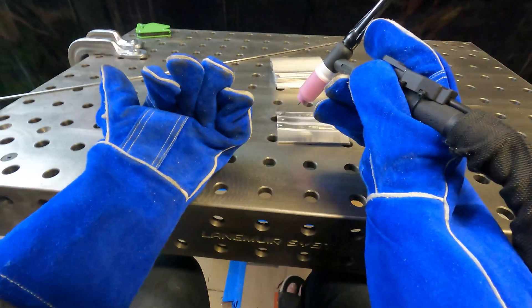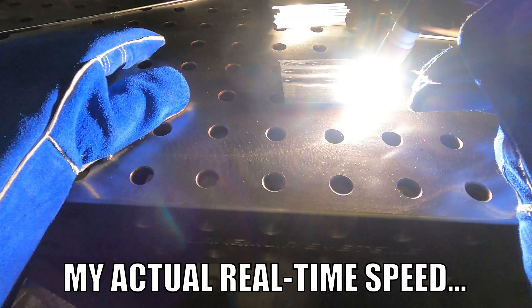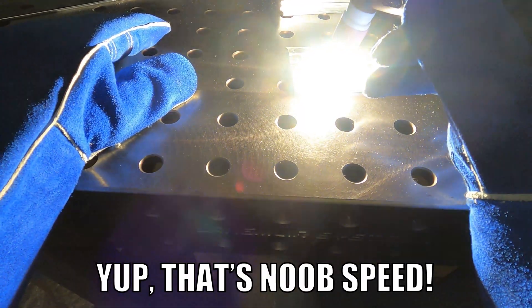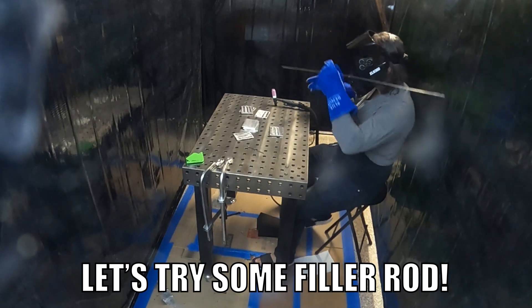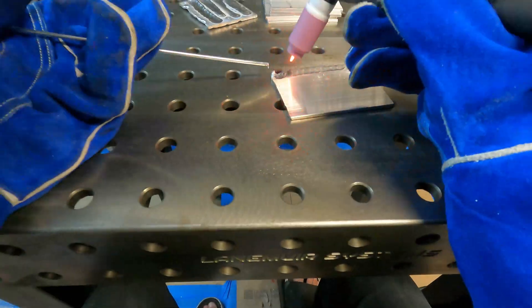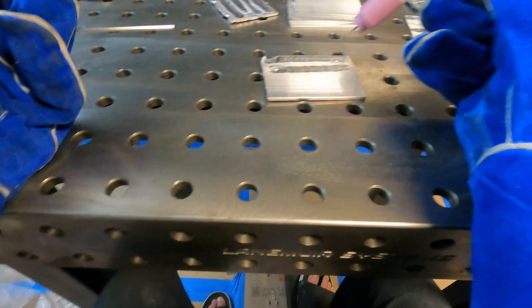This is probably my cleanest line yet — kind of ease your way out of it and you don't leave as much of a crater. Molten metal trying to get through the hole in my table; I should probably be wearing boots. It was cratering just a little bit at the end there, and it's definitely melting through more than I would like.